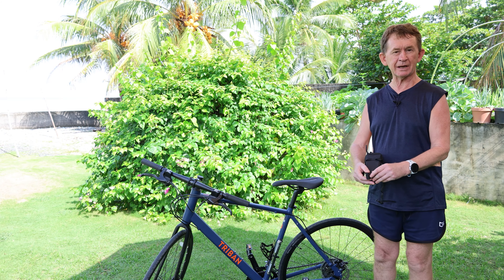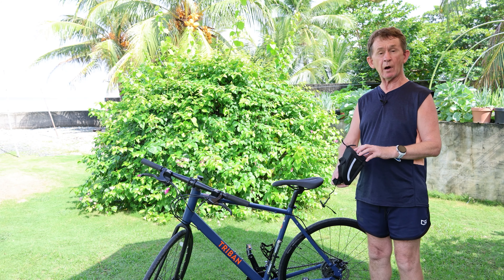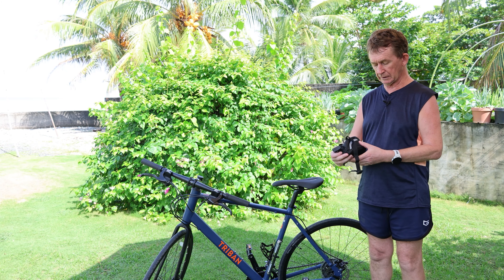Hello and welcome back to BOO Polo Channel. My name is Pascal. Today I'm going to do a review of a BV — it's a little tool kit.